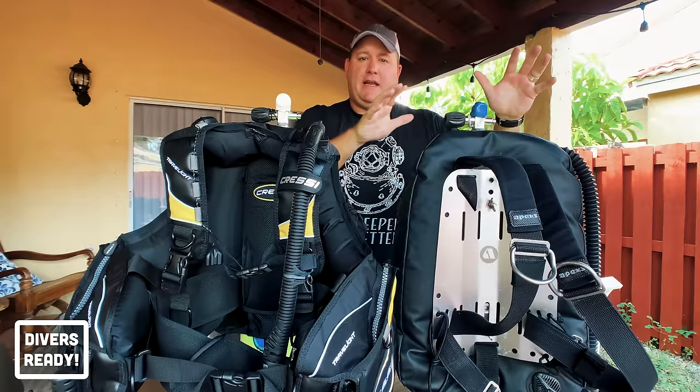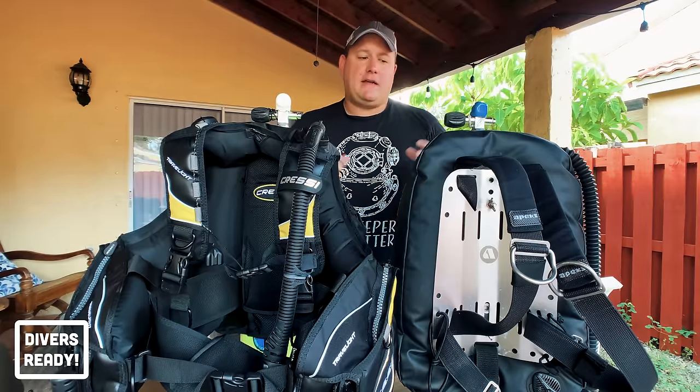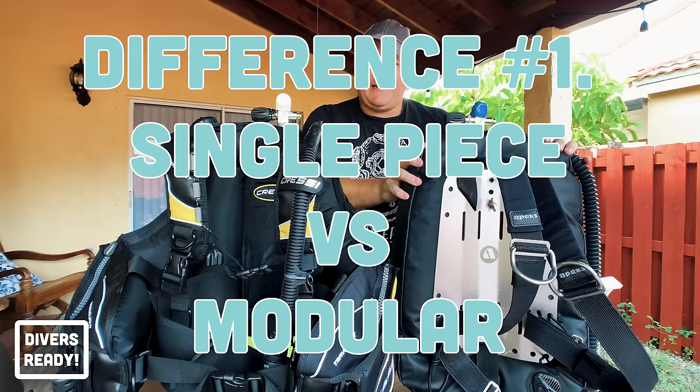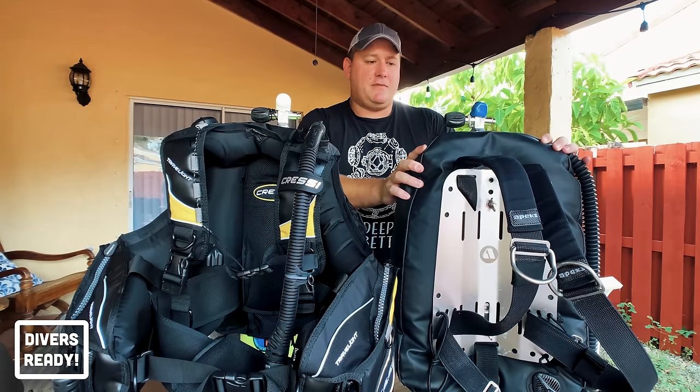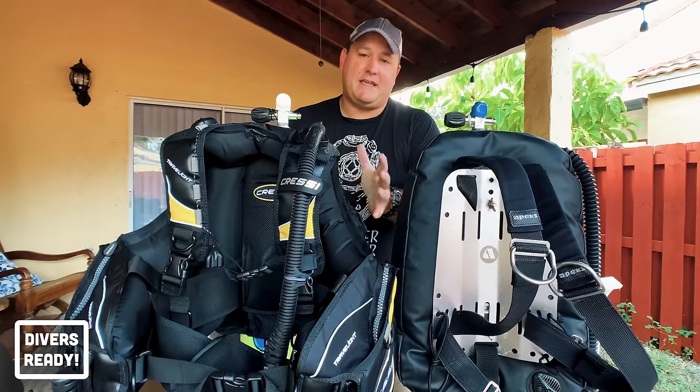Probably the biggest difference between a backplate and wing setup and a jacket style BCD is that the backplate and wing is a modular system that can be customized to different kinds of missions, whereas the jacket BCD is a single piece.